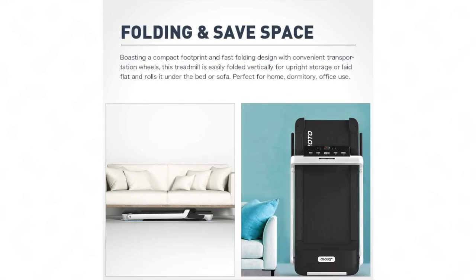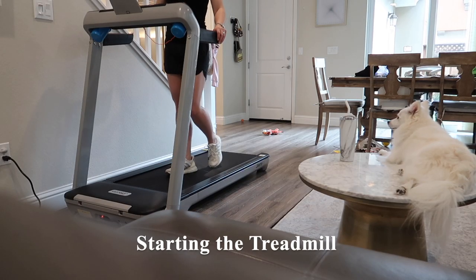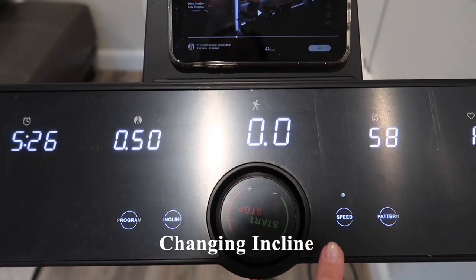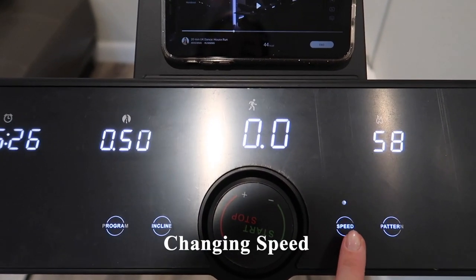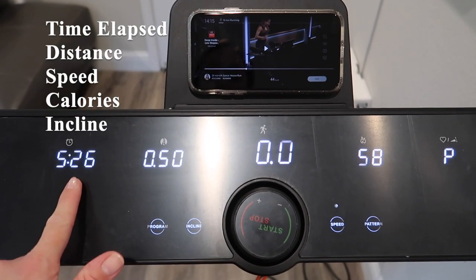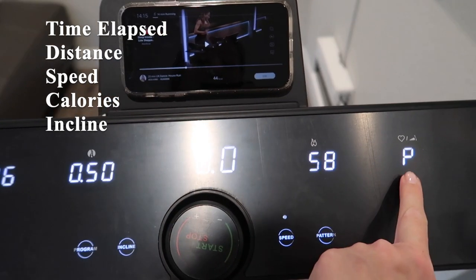It can also be stored upright with the front side facing down. To start the treadmill, just press the start and stop button once and it will turn on. To adjust the incline or speed, press the button and use the knob to increase or decrease it. The display shows time elapsed, distance, walking speed, calories burned, and incline.